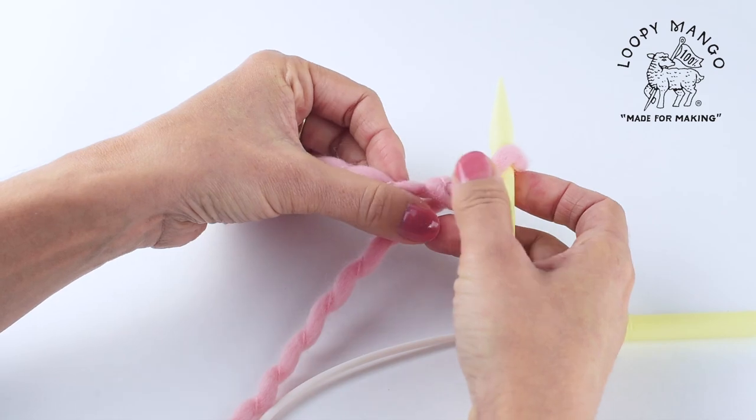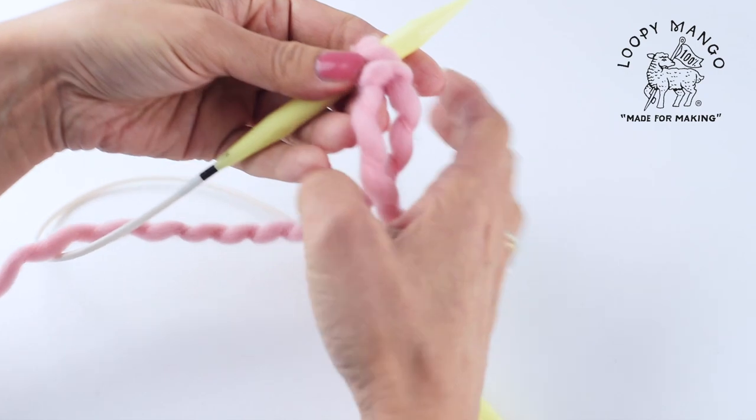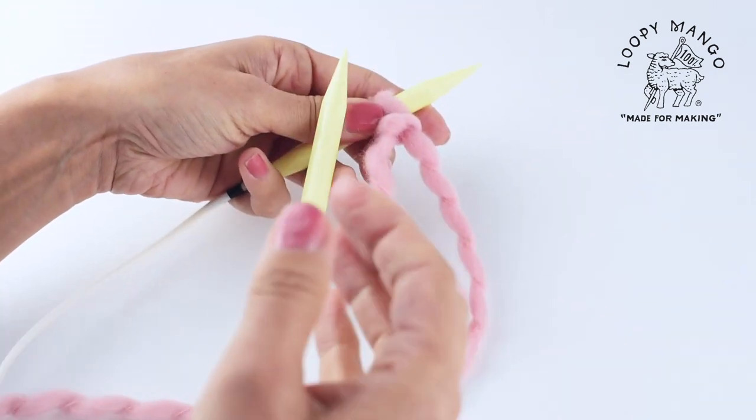Take the needle and put the slip knot on the needle. This is going to be our first stitch. Now we're going to cast on more stitches.